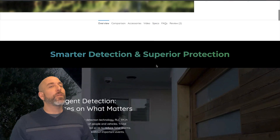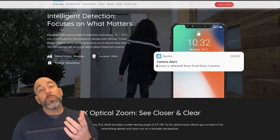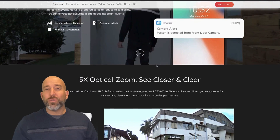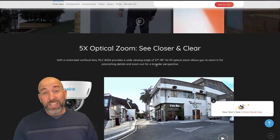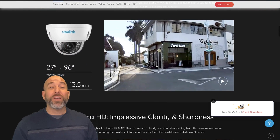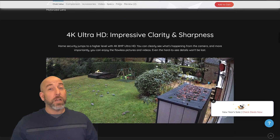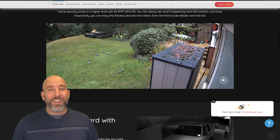Hey guys, it's Adrian from VHA here bringing you a new video. The great folks over at Reolink sent me one of their new cameras to check out and show you guys. This thing is PoE, it's 5x on the zoom, and it is a 4K 8-megapixel camera. So we're going to check it out and see what all we can do with it. Without further ado, let's go ahead and dive right in.